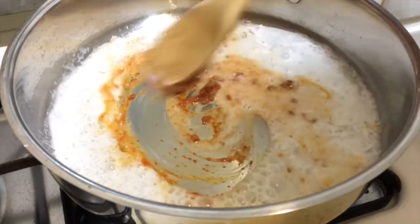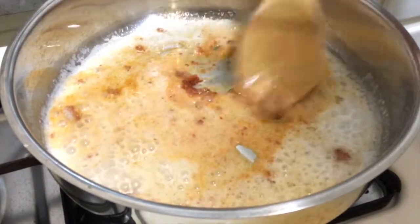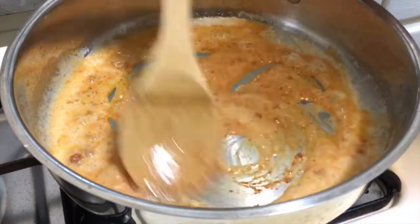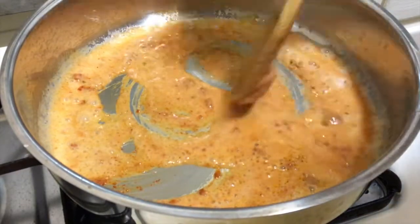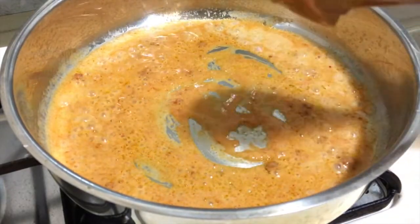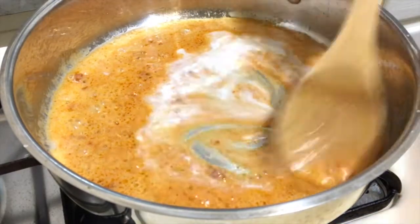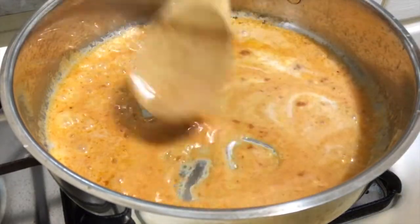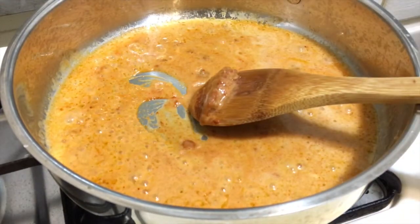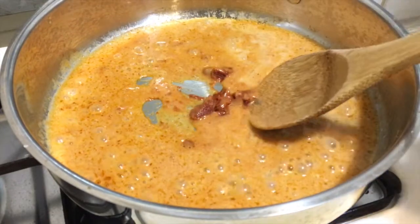Then you add some red curry and stir together. Let that get going — it smells very good. You just use the red curry and coconut milk together, make sure it smells good and mix together very well. Let it go for about 20 seconds.